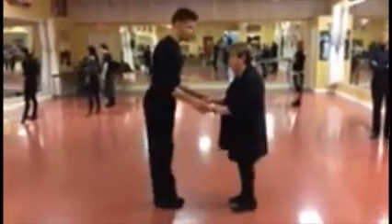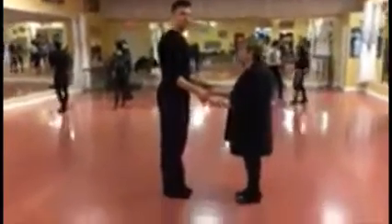This is cha-cha, first class. We are going to do the basic step, side basic, the progressive basic, and then we're going to do the crossovers.